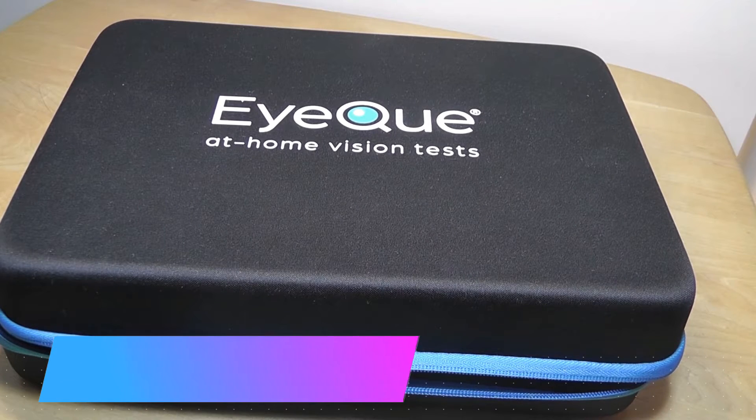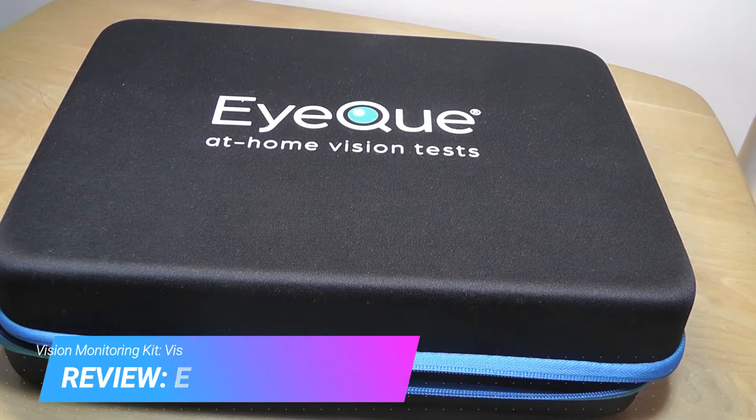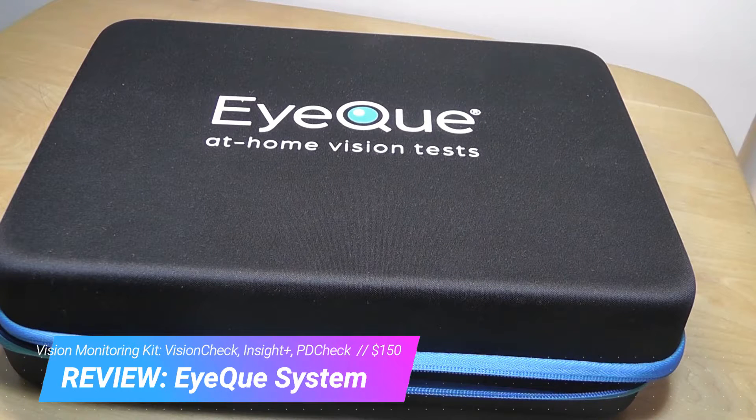Hey y'all, here at OSReviews. Today we're taking a hands-on look at a very interesting product called iQ. It claims to be a smart at-home vision testing system.